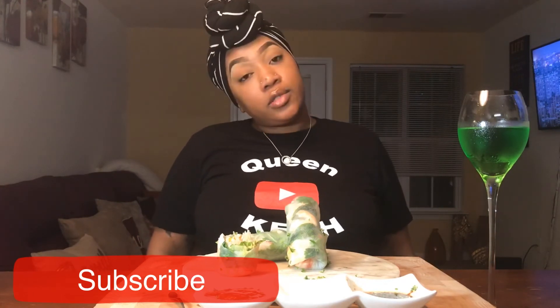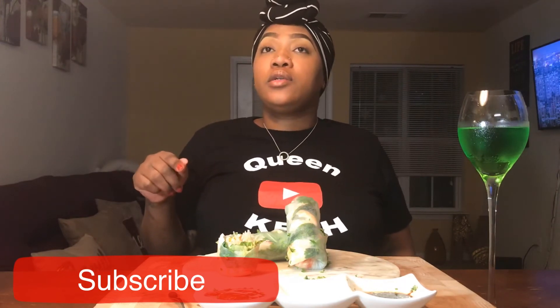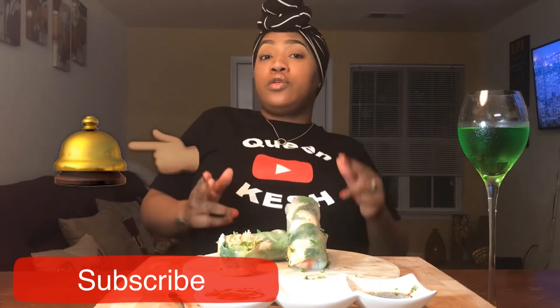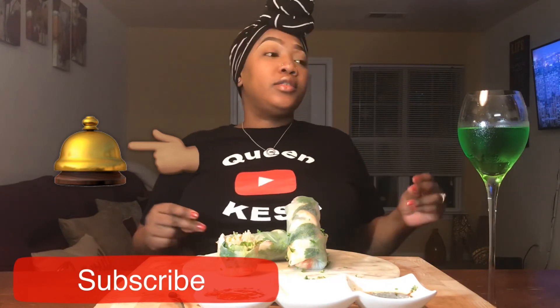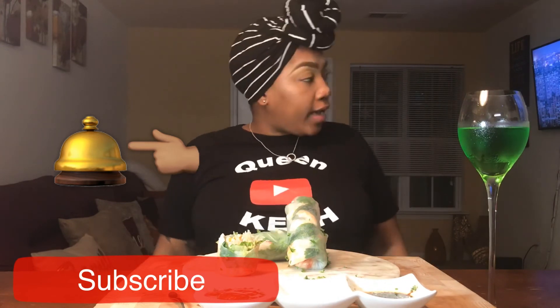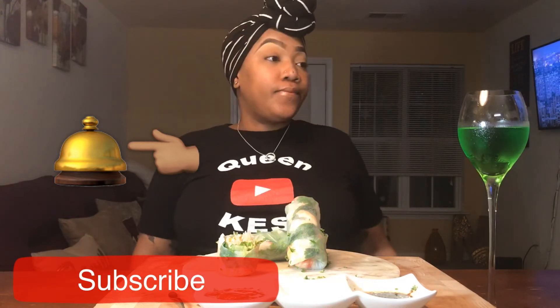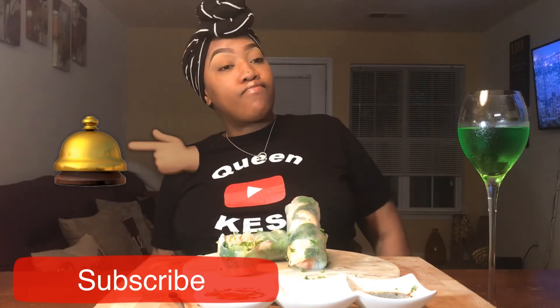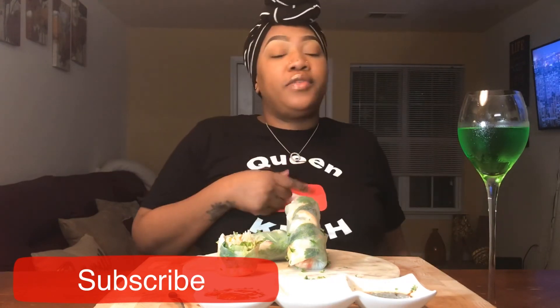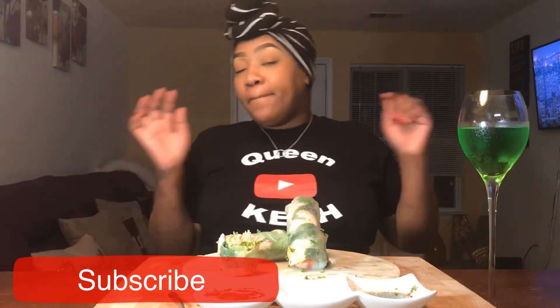I'm gonna go ahead and sign out. Make sure you like, share, subscribe, and turn your notifications on so you'll be notified when your girl drops a video. That's about it for this evening — thank you for watching and I'll see you in the next one. Bye!